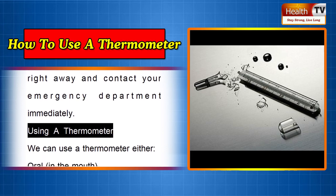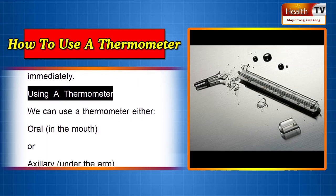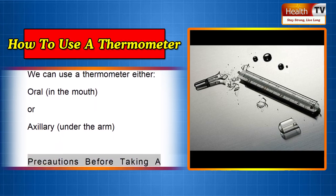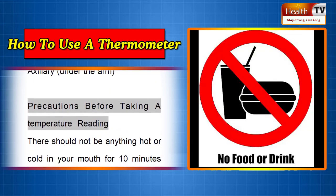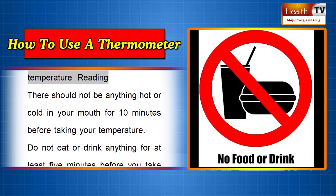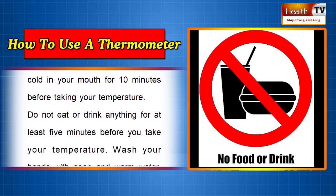Using a thermometer. We can use a thermometer either oral, in the mouth, or axillary, under the arm. Precautions before taking the temperature reading: there should not be anything hot or cold in your mouth for 10 minutes before taking your temperature. Do not eat or drink anything for at least 5 minutes before you take your temperature.